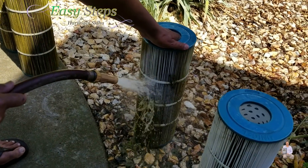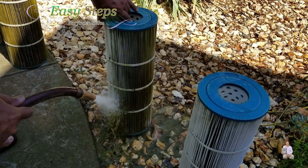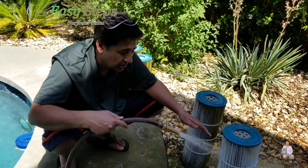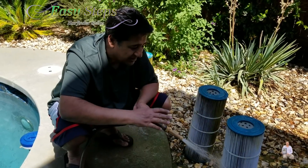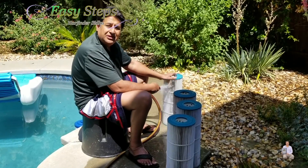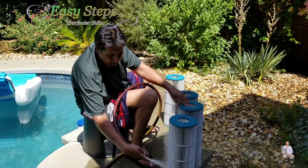All the dirt is coming out. I'm going to clean up all four cartridges really well. Once it's cleaned, the cartridge is going to look nicer. Then we need to place it back. I'm done cleaning the filters and as you can see, clean water is now running.